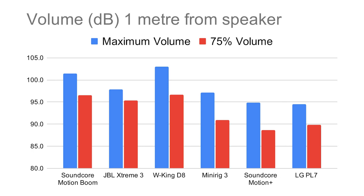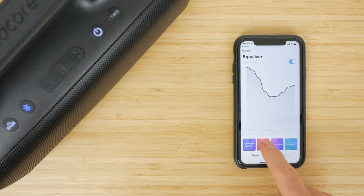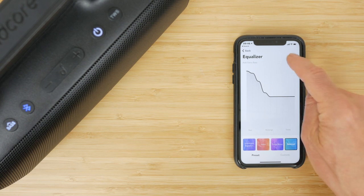The WKing had outdoor mode turned on; the Soundcore speakers were a little louder with Bass Up off. It's not quite as loud as the WKing D8, but it'll fill a medium-sized room and, as advertised, makes a decent outdoor speaker. Indoors it's uncomfortably loud at maximum volume if you're within a couple of meters of it. Using the Soundcore app, which is getting more and more slick with each update, you can easily adjust EQ settings which are remembered on the unit itself.